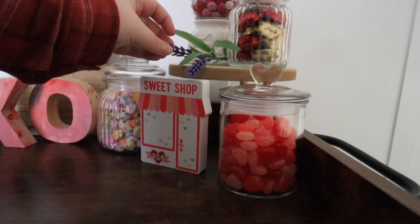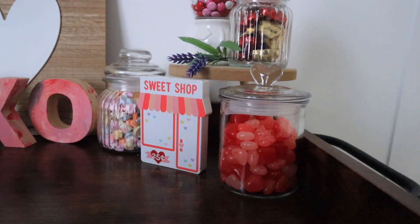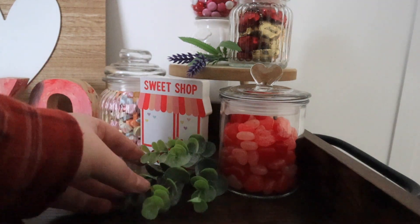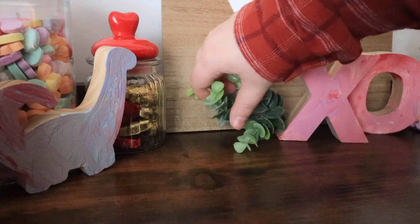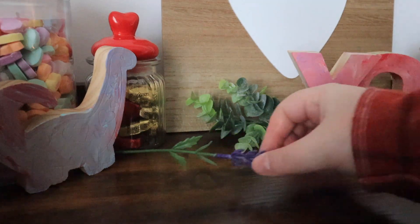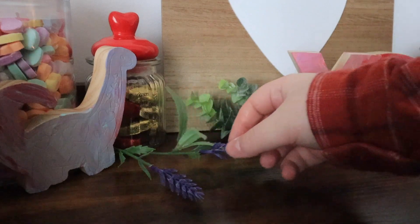These X's and O's my son also painted — I actually have a video I just posted of him painting them, so I definitely wanted to display them because they're so cute and perfect for Valentine's Day. He loves dinosaurs so the dinosaur ones really got his attention. I'm also going to stick in some faux picks that I got from the Target Dollar Spot this year. They had some lavender picks and also greenery picks, and they were each just a dollar. They look so good on the bar cart.